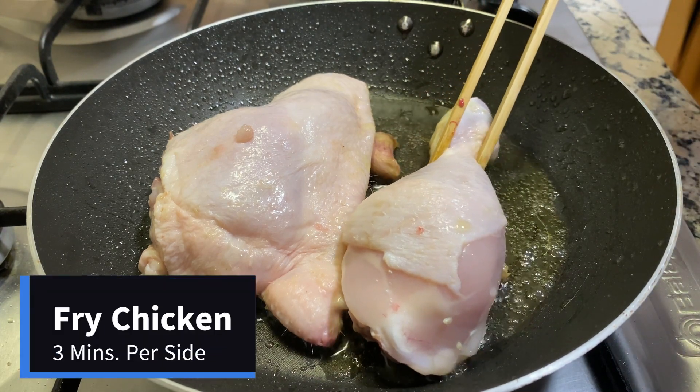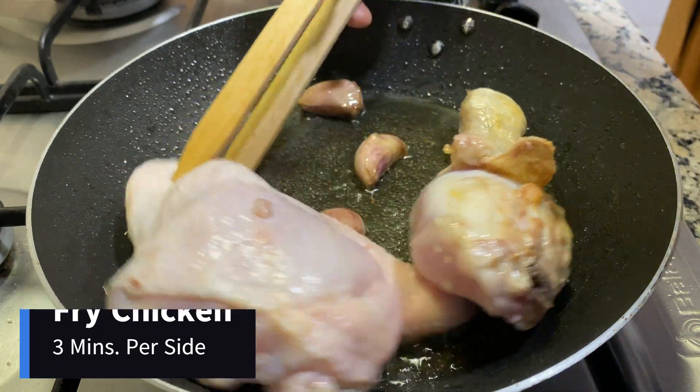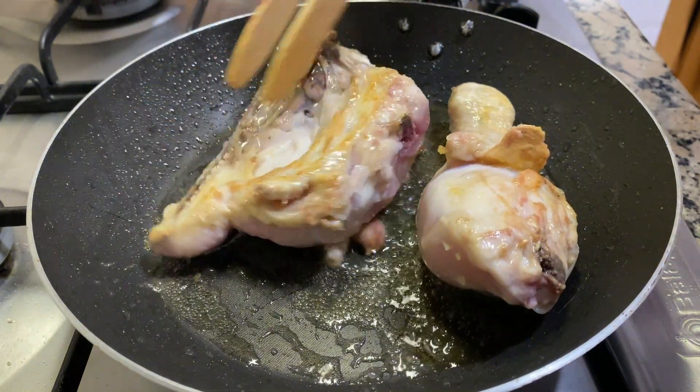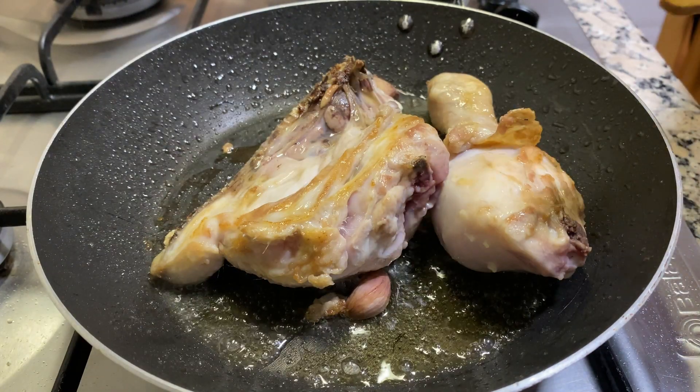We're going to fry the chicken for about three minutes on each side, just until it starts to brown. We're not trying to cook the whole thing right now. And after the chicken has been frying for about three minutes per side, we're going to remove the chicken.